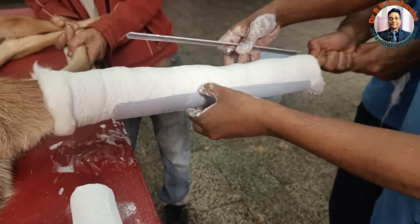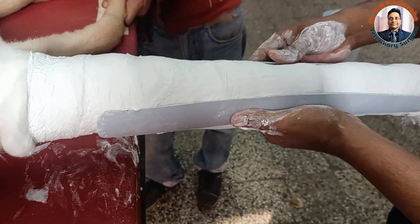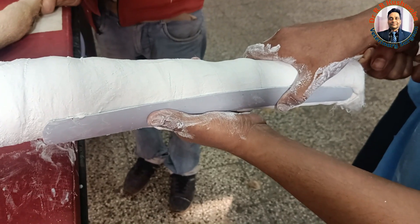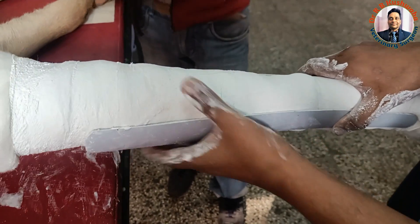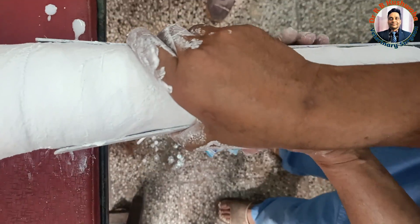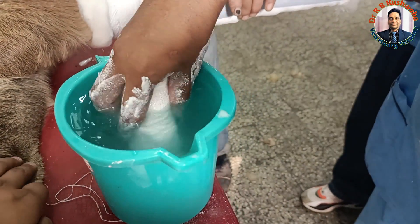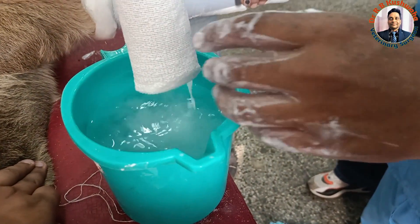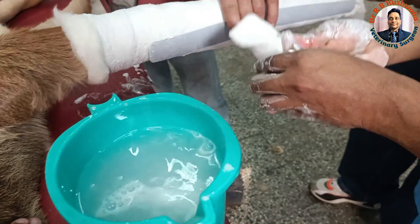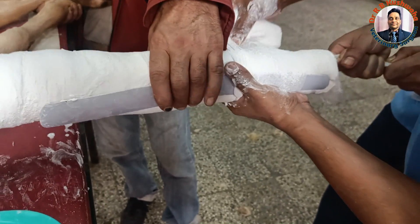Now the splint is applied. Normally splint is applied at right angles, but here I apply it differently. Otherwise I would need three splints — one at the anterior surface, one at the posterior surface, and one medial. Since the animal is light in weight, only about 25 to 30 kg, this approach works. The advantage of incorporating the splint between layers of plaster of Paris is that it does not cause any injury to the skin. I will again start from the distal side.